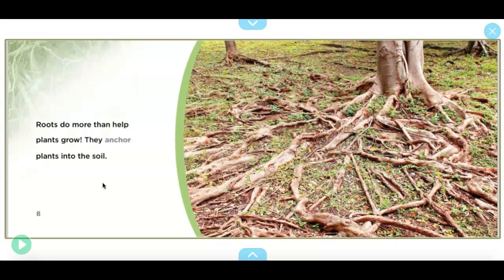Not only do roots bring nutrients up to the plant, but they anchor plants into the soil, which means they hold plants in place. If it was really, really windy outside, plants might come out of the ground, but the main job of the roots is to hold them in place.